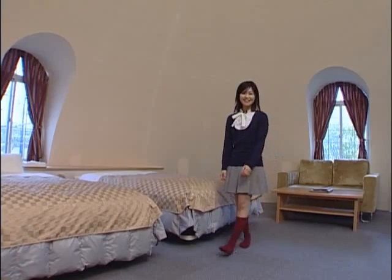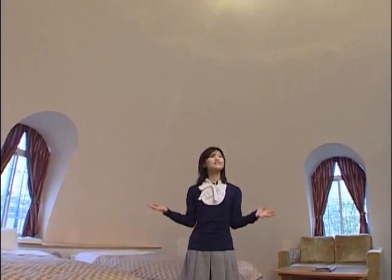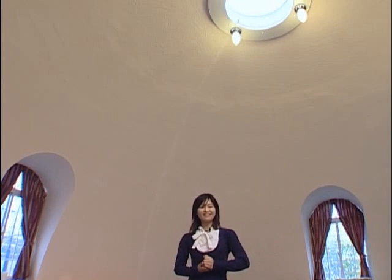That's good to know. What I really like about this house is that there aren't any posts. It feels really spacious. And when I'm surrounded by these gently curving walls, I get a kind of healing sensation.